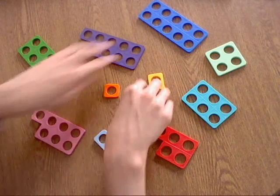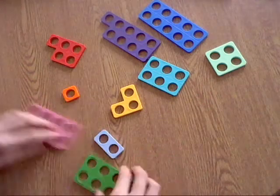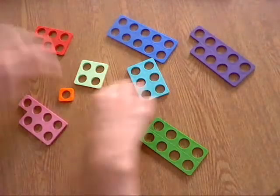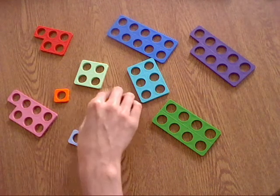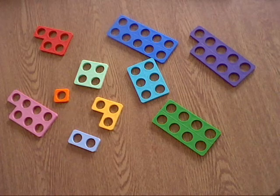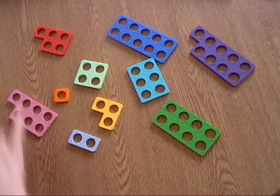Once you've done that, keep jumbling them up, keep moving them around. What does this number represent? A 3 — that's right! By practising this activity for just 5 to 10 minutes every couple of days, this will really start to help you recognise the number frames, and that will really help with your maths and activities to do with Numicon later on.